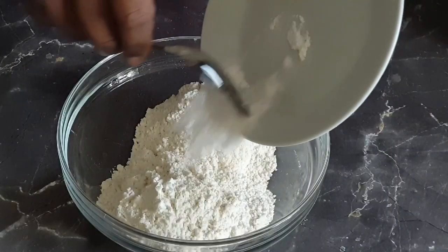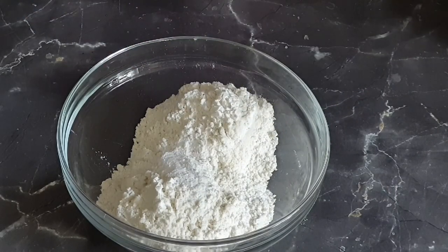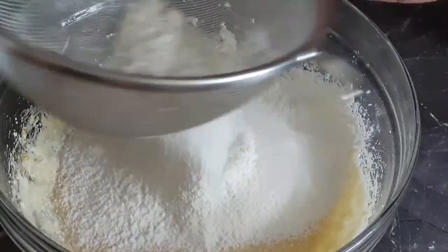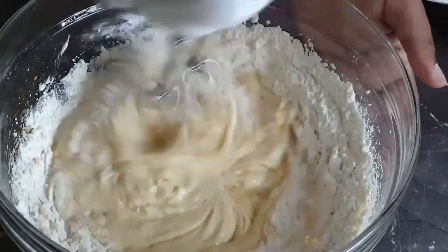Now for the dry ingredients, add your baking powder into your flour and mix that together. Then sieve your flour into your wet mixture and whisk them all together.